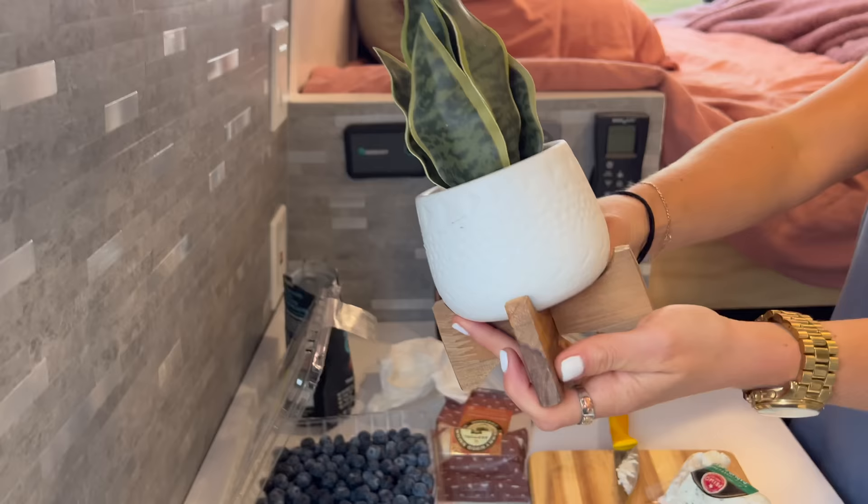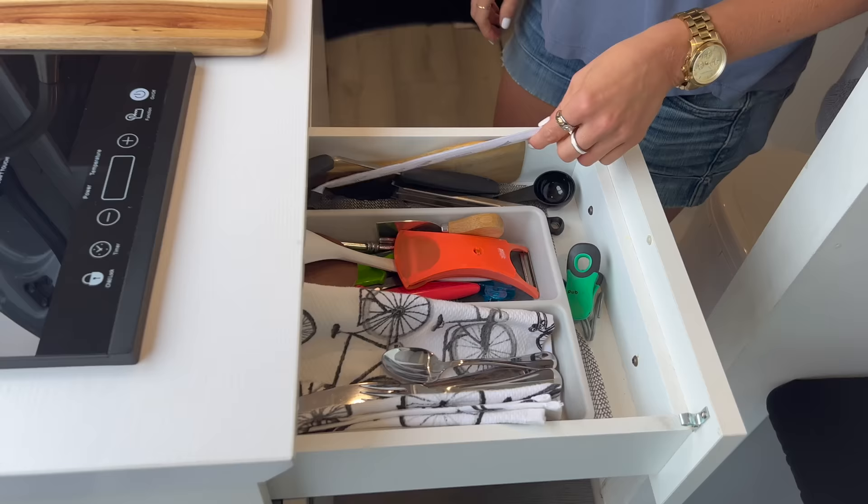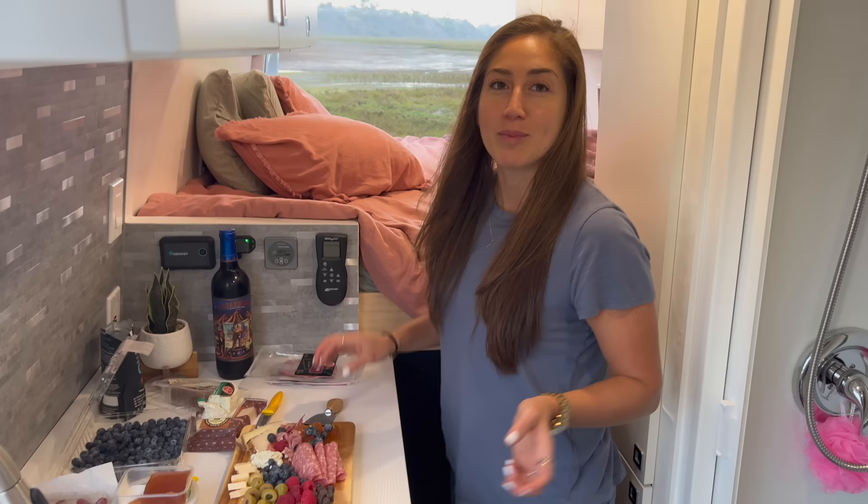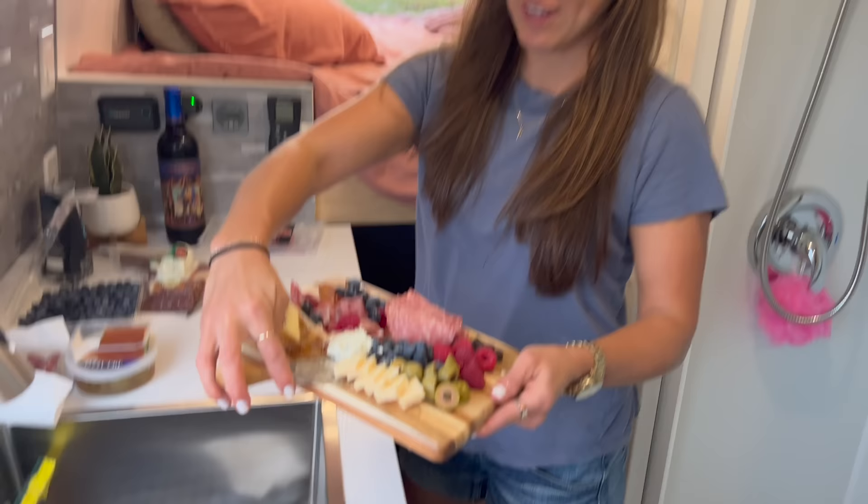This is my guest vent — it comes out every time I have a guest over. I have one drawer in this van and it has all my kitchen stuff: silverware, spatula, chopsticks — got it all. The trick for the charcuterie boards is that you have to fill all the empty spaces, so I'm dropping a couple blueberries in there.